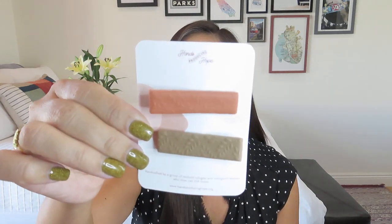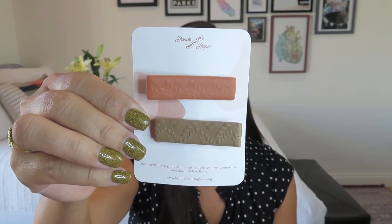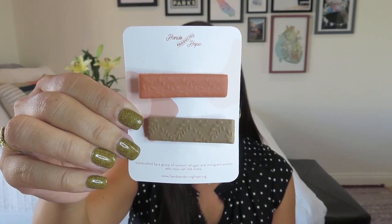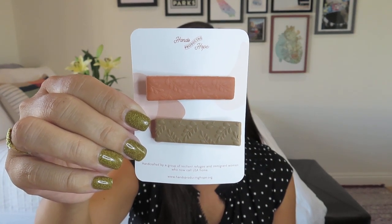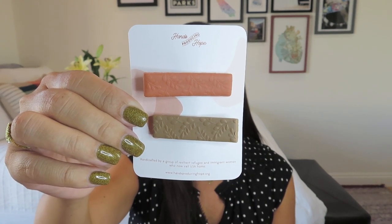The first item was actually a spoiler over on their Instagram. This is from Hands Producing Hope, an organization with a similar mission that also has their own subscription box. It says: handcrafted by a group of resilient refugees and immigrant women who now call the USA home. These are really pretty little alligator clips with an embossed design in very nice fall colors — a clay hair clip set crafted in the USA. Layla is from Sudan and Latifa is from Afghanistan; because of danger and insecurity, they had to flee their homes and rebuild their lives here.